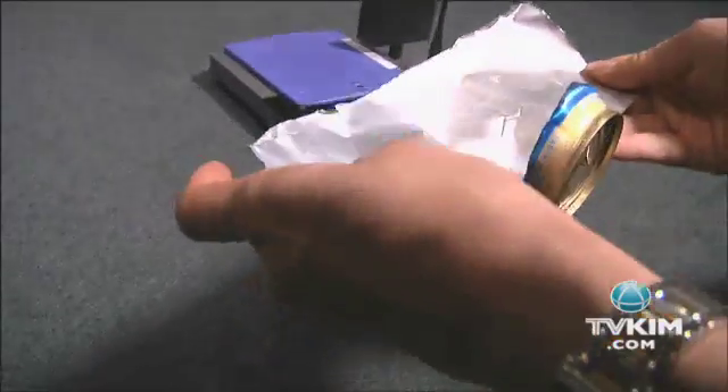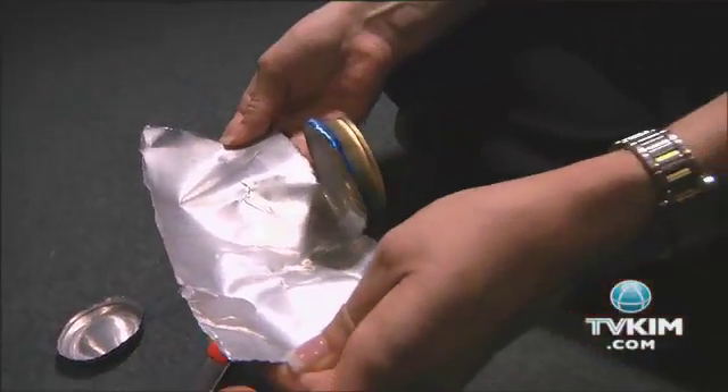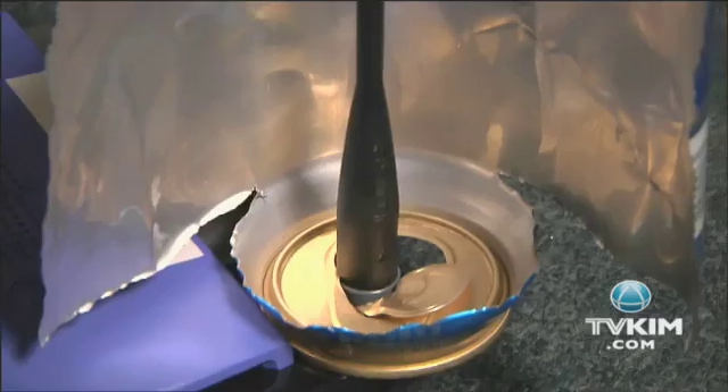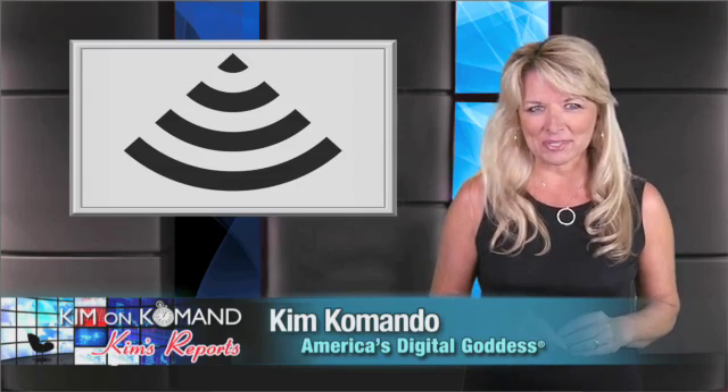So you should have a beer can that looks like this — you can see there's half a can opened up. This is going to act as your Wi-Fi antenna, and the bottom section will be your stand. We're in the home stretch now. Just stick the can on your Wi-Fi router, wrapping the can around the antenna, and you're good to go. Once you're back online, you should have a much better beer can-powered signal.